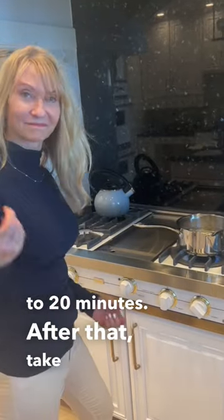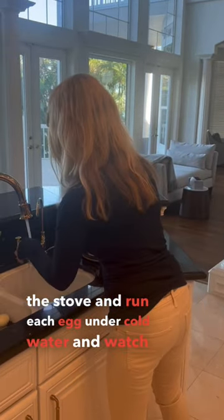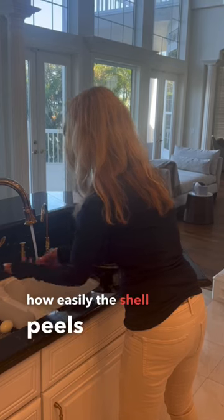After that, take the pot off the stove and run each egg under cold water. And watch how easily the shell peels off.